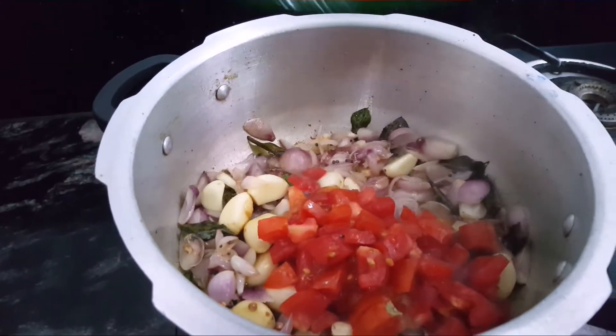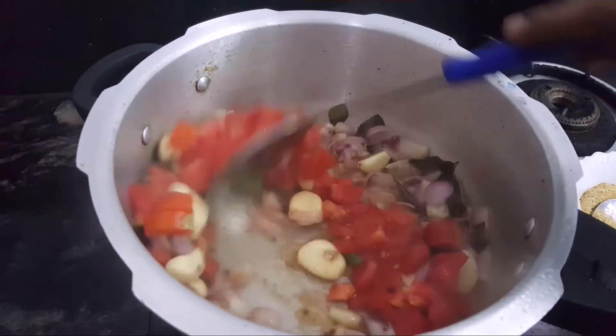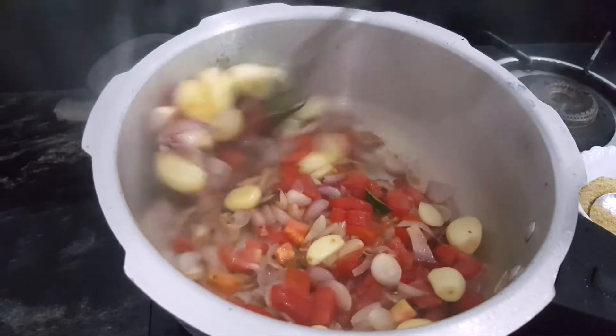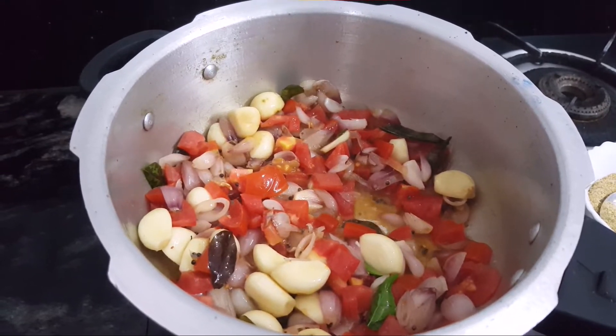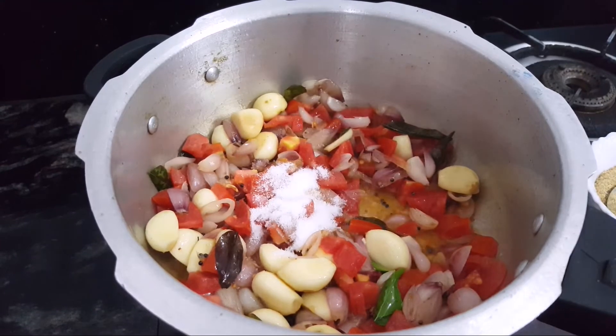I'll put some salt on it. Then, we put it in the pan.